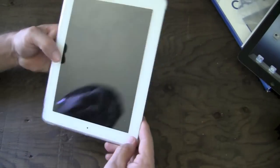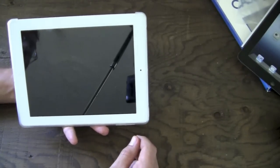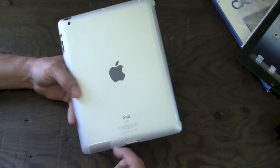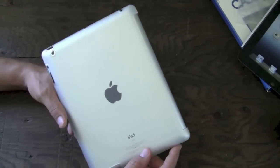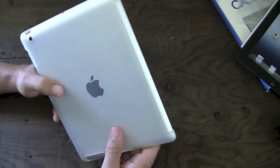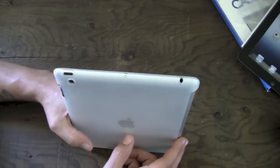I actually like this case a lot. I love the look of the clear frosted back so that you can still see all of your Apple stuff — the Apple logo, your iPad branding, and writing down there. It kind of looks like there's nothing on the back of the iPad right now, but there is in fact the clear frosted case on the back, which is pretty cool. So let's go ahead and take a look at all the ports and cutouts.